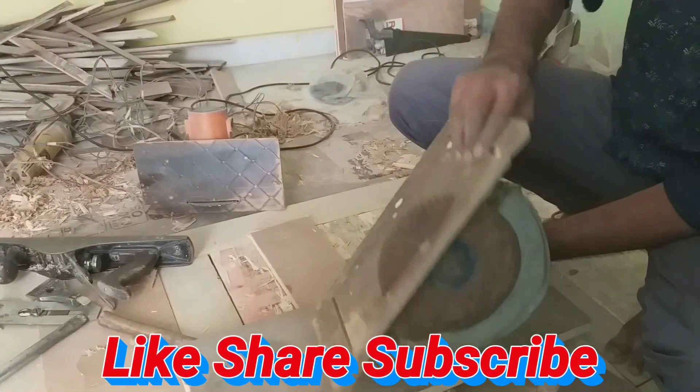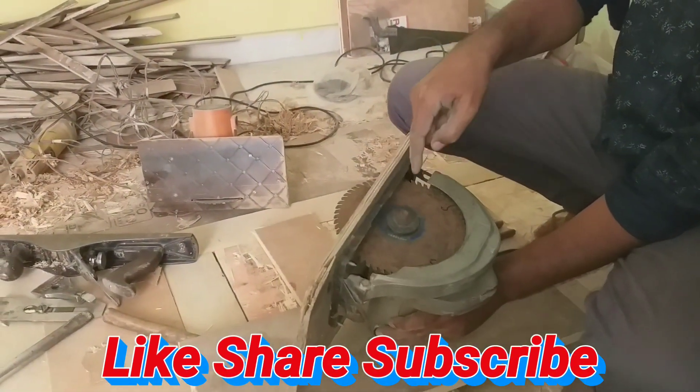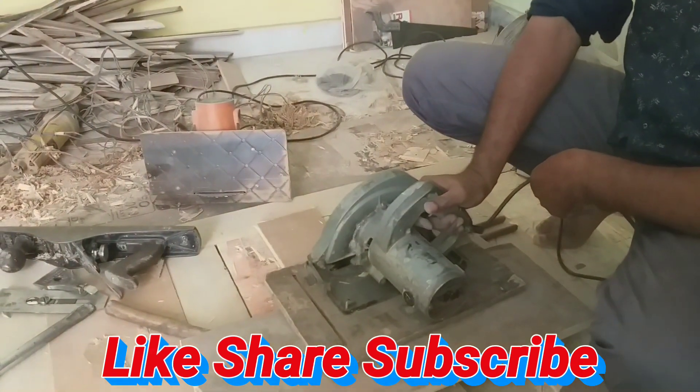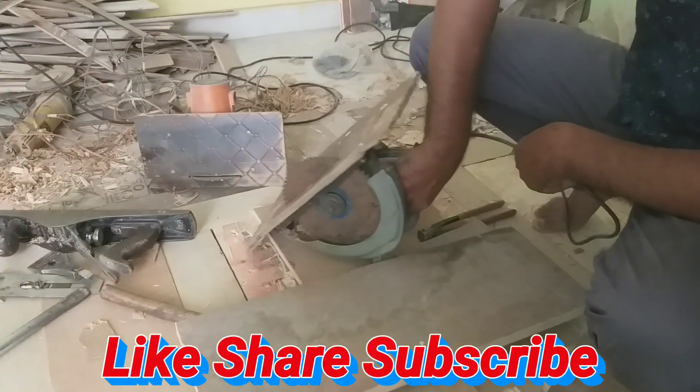It is a board — a double board. This is a machine that is used to cut. This is a small blade. We cut it with 5 inches.